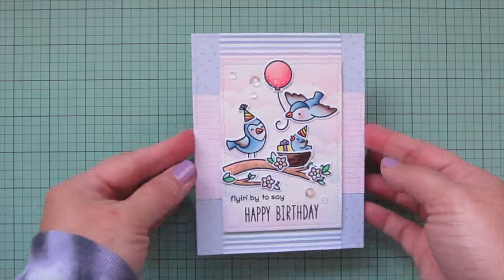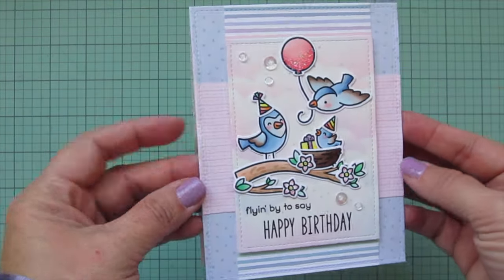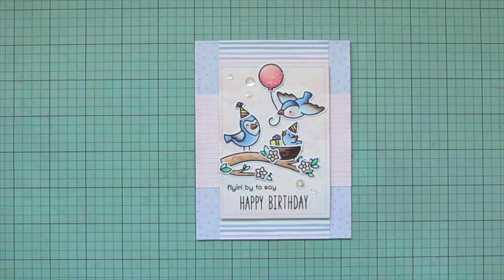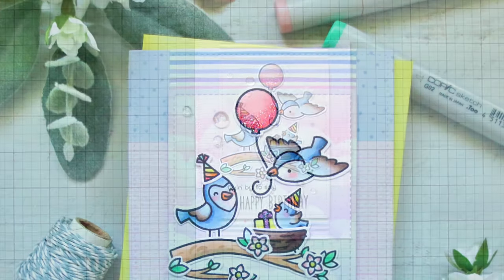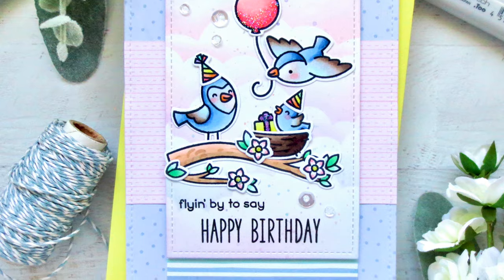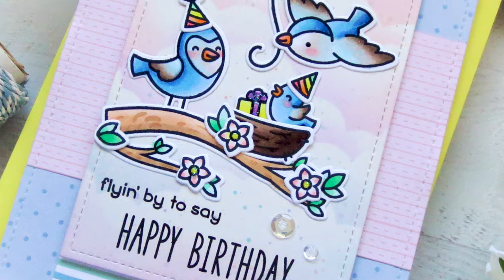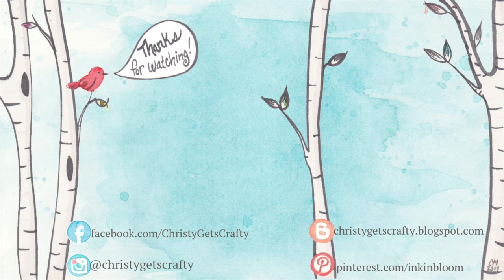That's going to finish up this card. I'll lift it up so you can see the detail a little bit closer and take another peek at the inside. I really hope you guys enjoyed this one — if you did, please hit that like button and leave me a comment down below. Subscribe to my channel if you haven't already and ring that notification bell to be alerted whenever I post a new video. All of the products I use will be listed and linked in the description bar below the video. Thank you so much for watching — it means a lot. I'll see you soon in another video. Bye-bye!